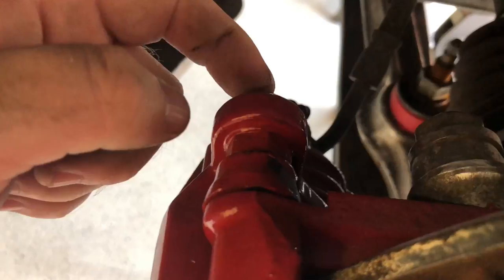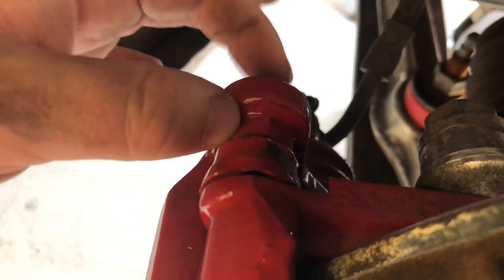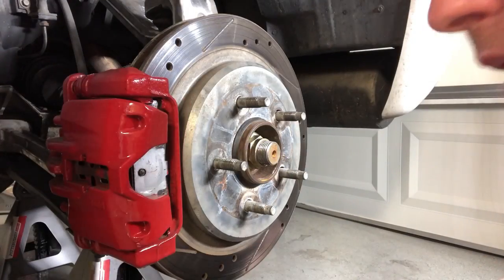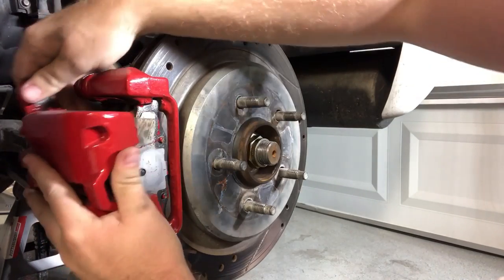Taking off this caliper bracket, you will need a crescent wrench for this nut in order to fully loosen the bolt. All right, the caliper bolt is out, so this should just unhinge.